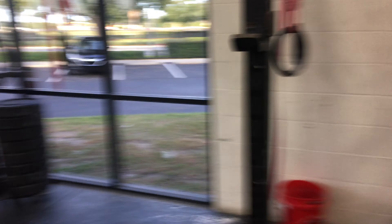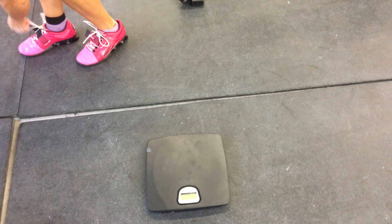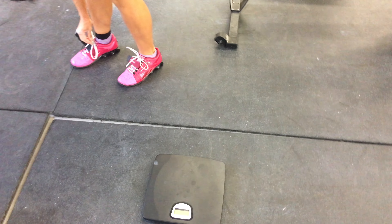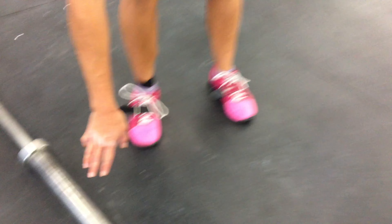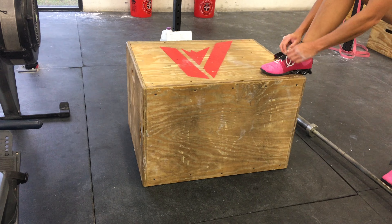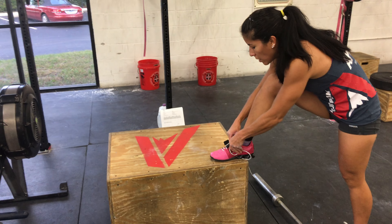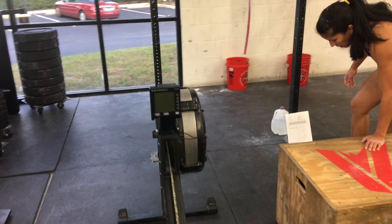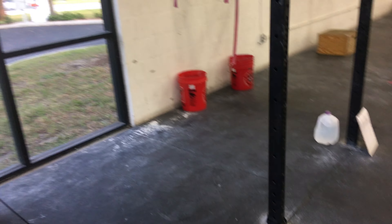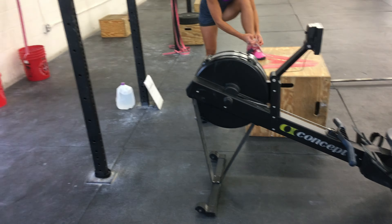Yeah! That was 15 minutes. We need to get the bar up. 35-pound barbell. Nice job. Go. Everybody. You got it. I only got that out of my second round — wow, it's a day!